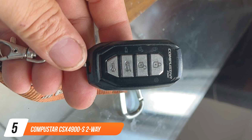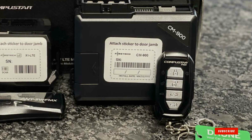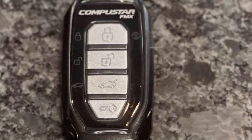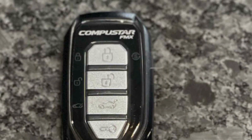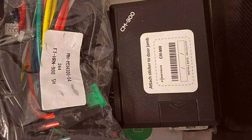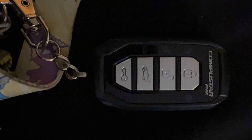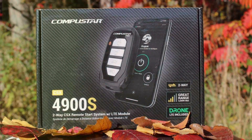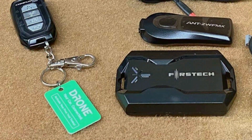Number 5 is the Compustar CSX 4900S 2-Way Remote Start — a true gem in the world of aftermarket remote starts. Its design is sleek and unobtrusive, fitting seamlessly into your vehicle, with top-notch build quality and robust construction that promises durability. The two-way communication system provides real-time feedback on your vehicle's status, ensuring you're always in the know — whether you're in a crowded parking lot or your car is hidden away in your driveway. This remote start offers keyless entry, trunk release, and security functions, letting you pre-condition your car to the perfect temperature from a distance. The Compustar CSX 4900S boasts a range of up to 3,000 feet and compatibility with both automatic and manual transmissions.